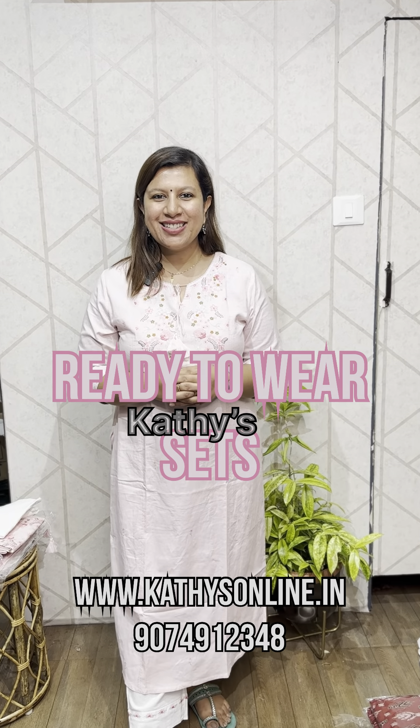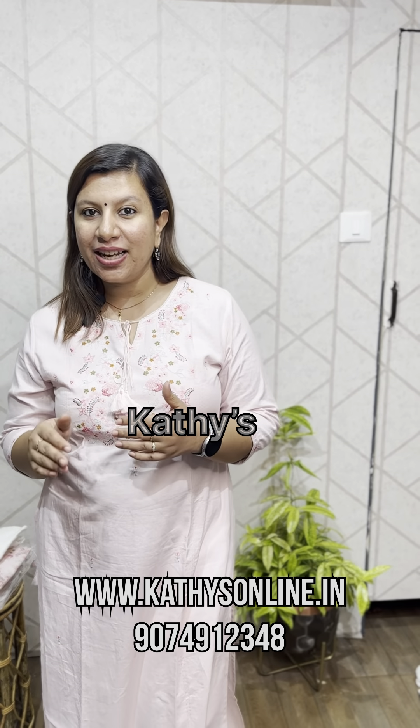Hi, I am Alphonsa from Kathy's. I am going to set the top-bottom collection. This is Saturday and Sunday at the Highway Garden. This is stall number 13. I am going to put it in the Highway Garden.